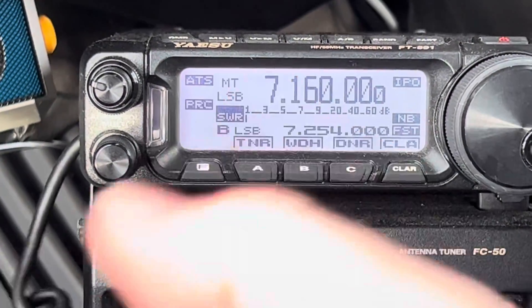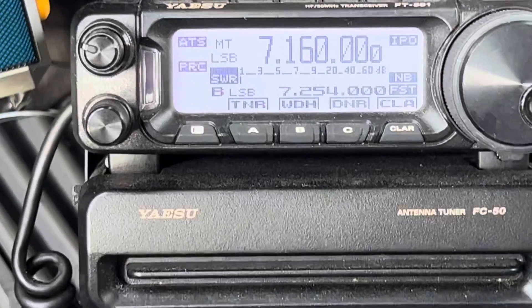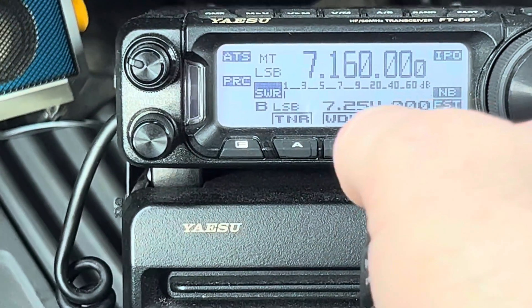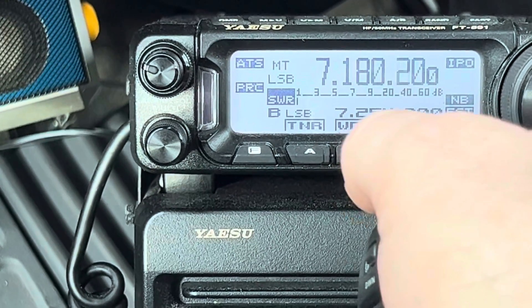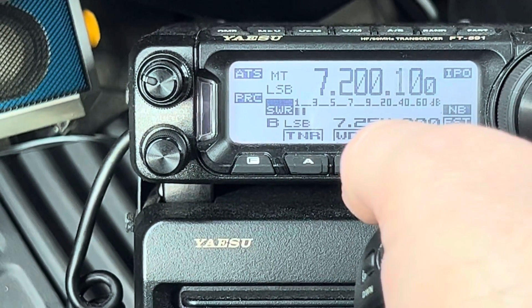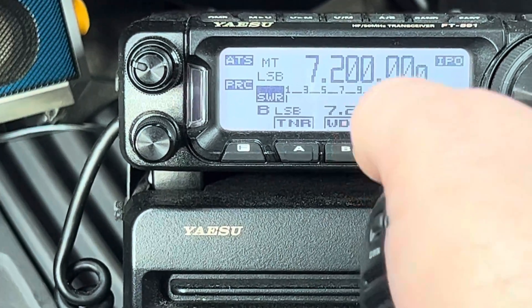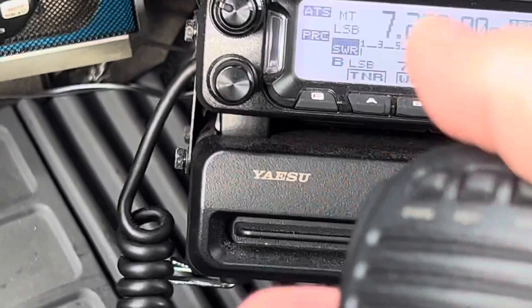The only thing about that is you're still transmitting. When you do it here, it's close enough now it doesn't need to retune. Let me move it somewhere where there's no conversation. Okay, so you see it retuned.